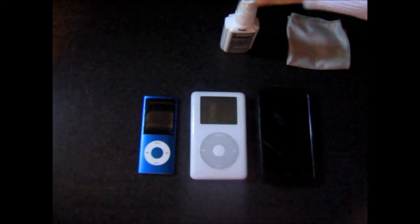First, go down to the store and buy some cleaner — no ammonia or alcohol-based cleaner — and a microfiber rag so it doesn't scratch up your iPod.